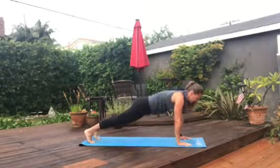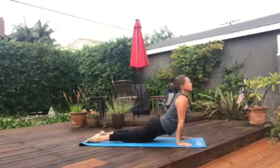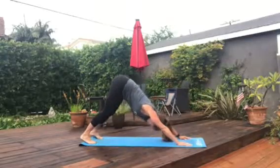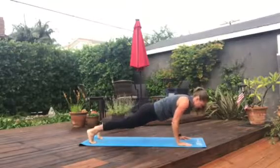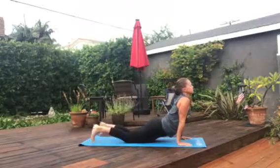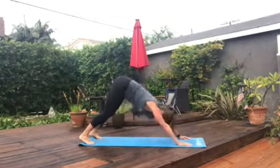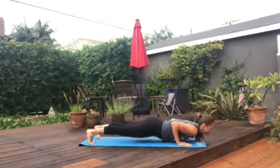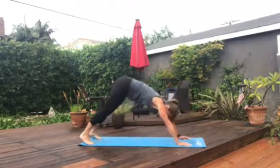Coming forward to plank — this time we're going to lower to a hover position. Inhaling to up dog, and exhaling back to down dog. Two more of those rotations — we call it the basic four. Inhaling to plank, exhale to lower, inhaling up dog, exhaling down dog. One more time — just match your rhythm to your breath. Each move gets an inhale or an exhale.